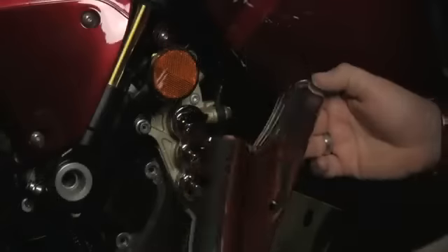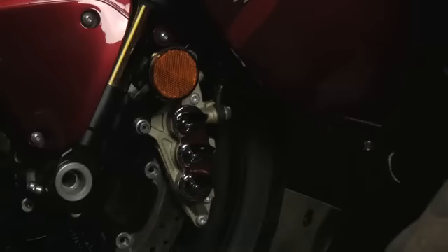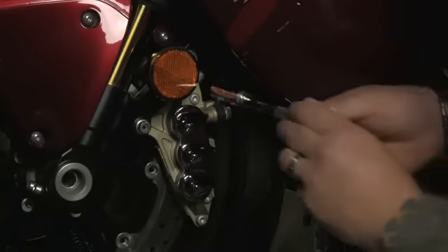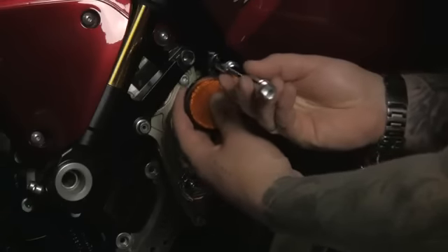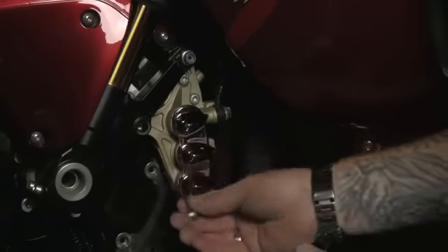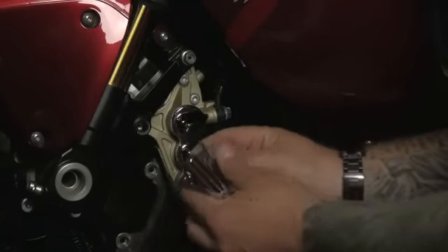And that's it. The next piece we're going to install is this lower fork accent. But first, we need to remove the stock reflector and add a couple of brackets to the bolts. The first bracket installs on the lower caliper bolt — it just slides into place, and the stock bolt holds it on.